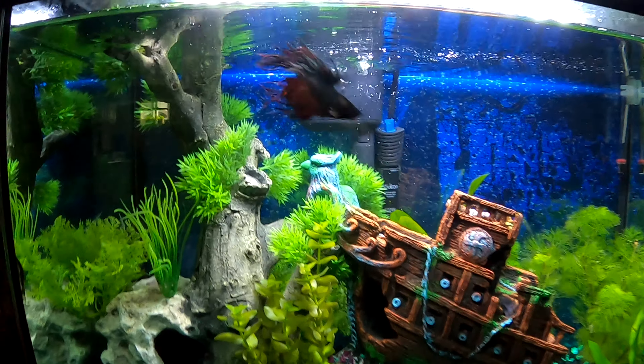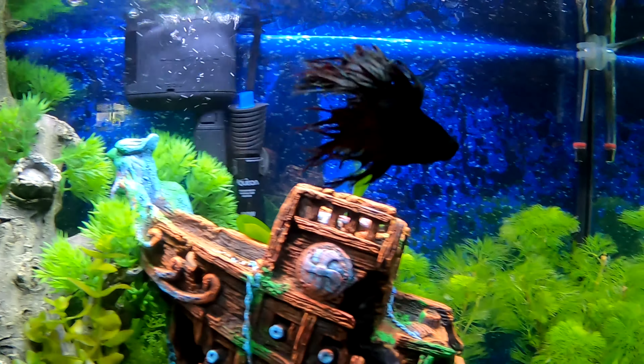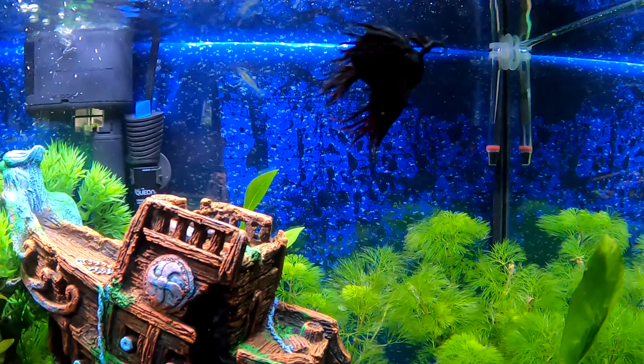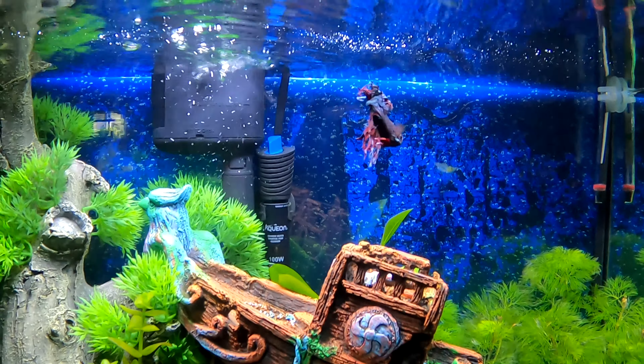Hey guys, welcome to Downstairs Aquarium. Today I'm going to talk about the little guy that started it all. His name is Jalapeño. We've had him for about five months now.